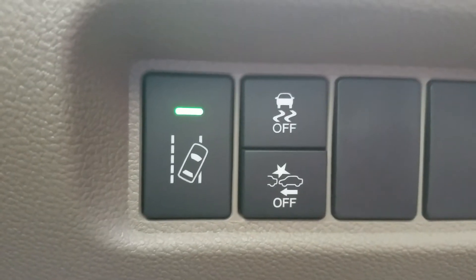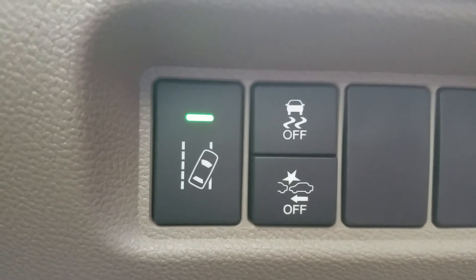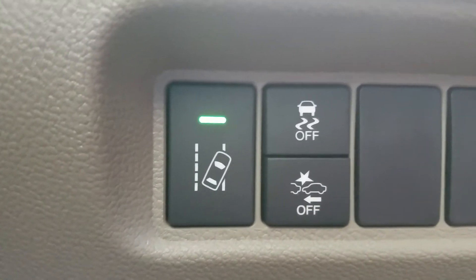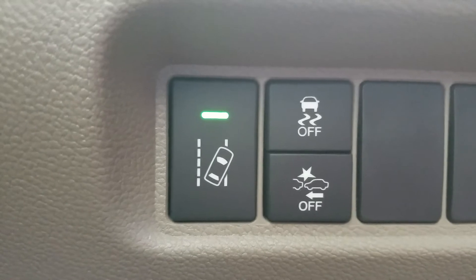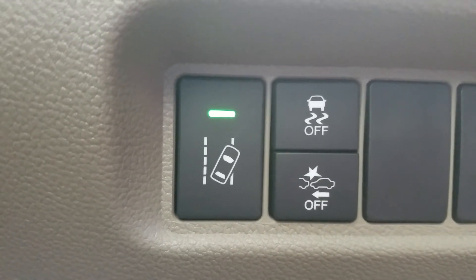Moving up and over a little bit, you'll see a car with squiggly lines. That's vehicle stability assist, which works with your traction control. This is always on unless you want to turn it off — the only time you'd want to turn this off is if you were stuck in the mud. What it does is transfer power amongst the wheels to whichever one has better traction to correct a skid.